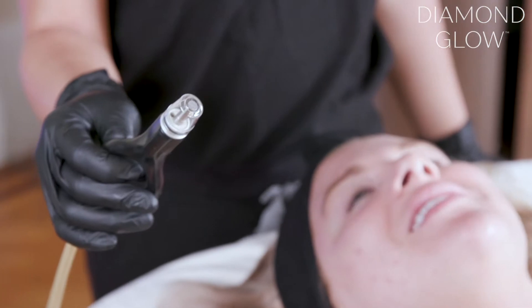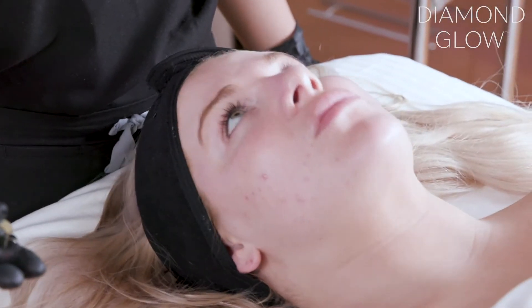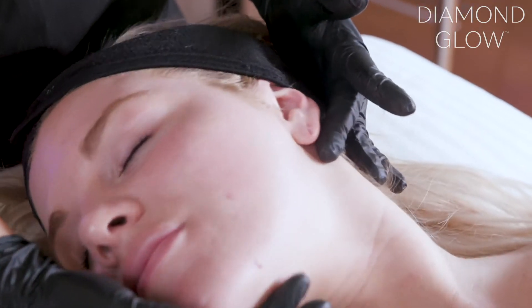This is how the handpiece looks like. Is it going to hurt? Of course not. It's just going to help gently exfoliate your skin. Just going to turn your head.